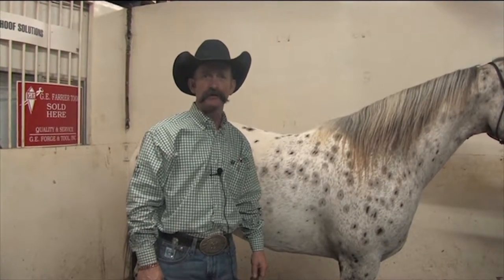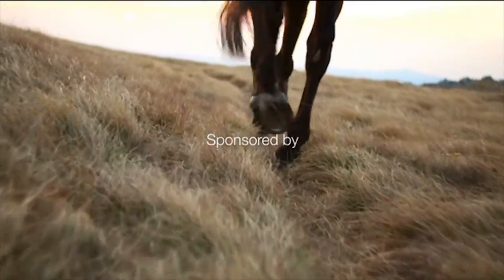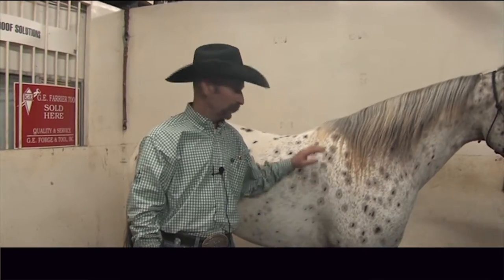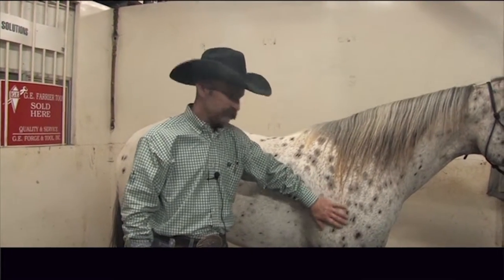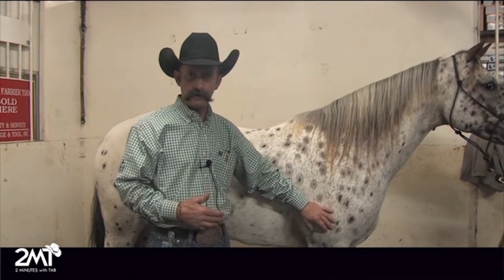Hi, I'm Tab Pig with Vet Tech and you're watching Two Minutes with Tab. Okay, what we're going to do today is a little bit different — a Sole Guard pour. Pat does this on a lot of his endurance horses, horses that are wearing boots. Basically what he's going to do is show us how to prep his foot.